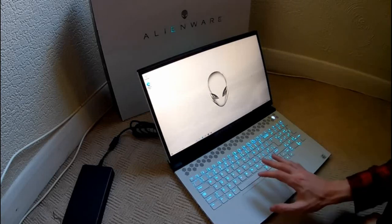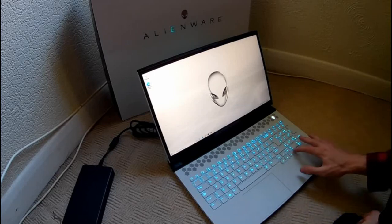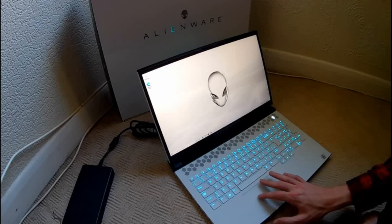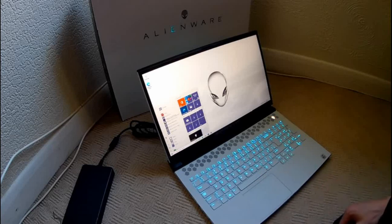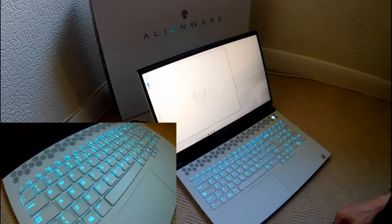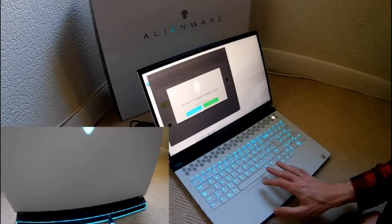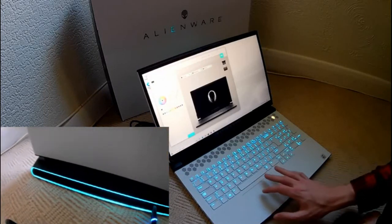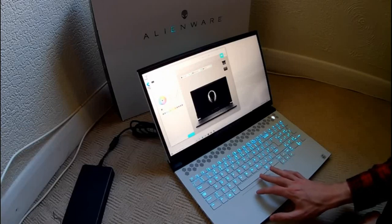Looks very nice. This is Windows 10 and I'm not familiar with Windows 10 - I'm more of a Windows 7 fan, so this may take some getting used to. Let's have a look at the Alienware Command Center. I do like the blue lights, it looks really nice. I'm going to have a look to adjust the lighting - keyboard, can I change the keyboard build?